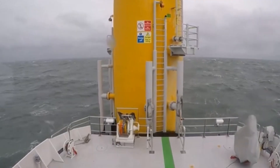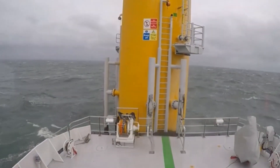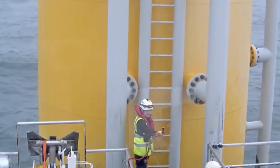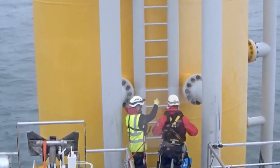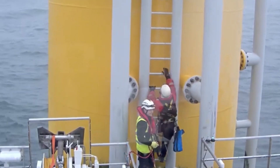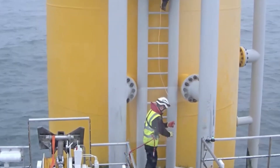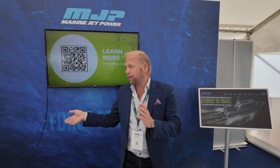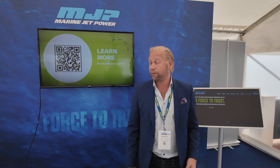The CTV has a requirement of a certain thrust and it has to do with safety, because the boat is pushing against the windmill and transferring people. Normally these contracts have a requirement of a certain bollard pull, and to get that bollard pull at zero speed — that's the trick. To get it at high speed is no problem, but to get it at zero speed — that's where we have developed this. So it's all about safety.